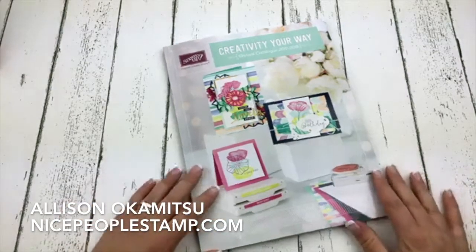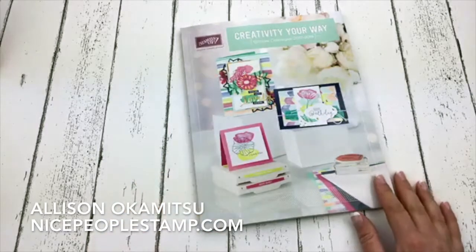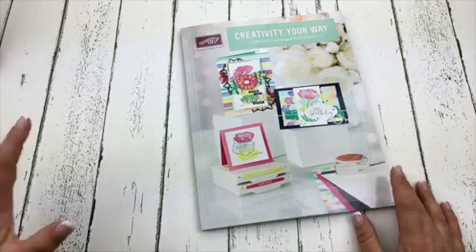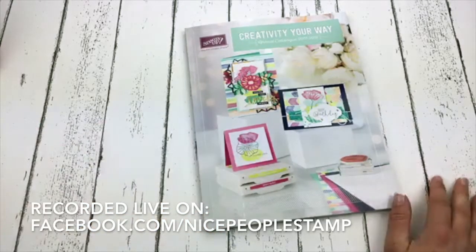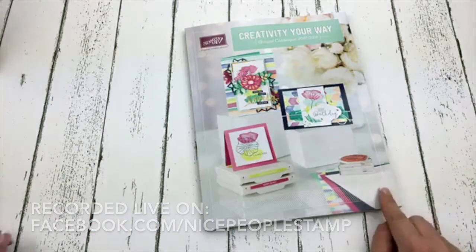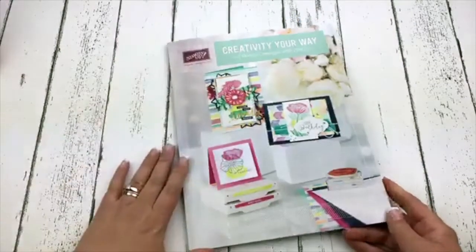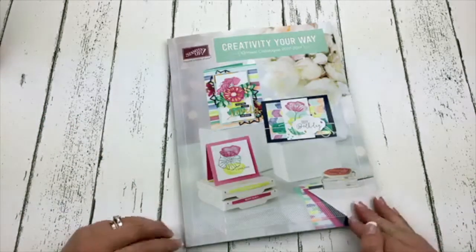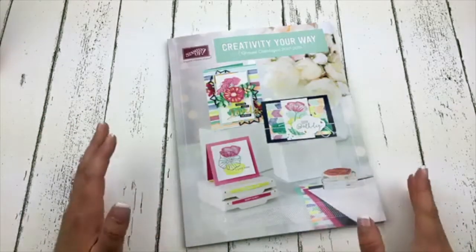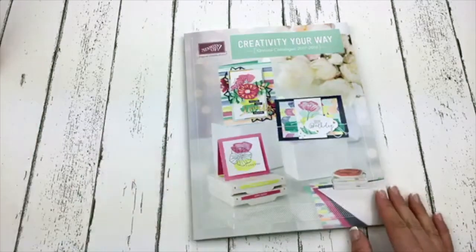Hello everyone, Allison Okamitsu here from NicePeopleStamp.com. I'm a Stampin' Up! demonstrator in Canada and I have a super special Facebook live tonight. I have the new Stampin' Up! annual catalog here which I can't show you any of the pages inside. I have ordered a bunch of new products and I am gonna share them with you tonight. This is what the beautiful new Stampin' Up! catalog looks like.